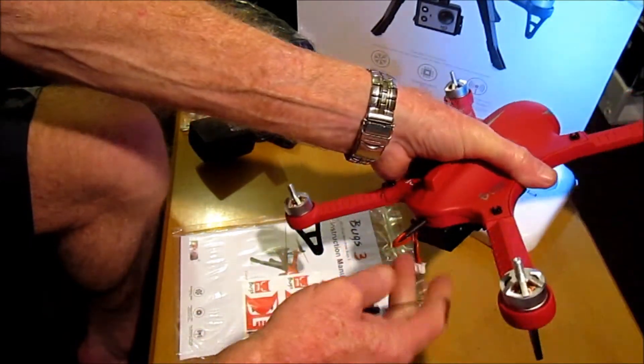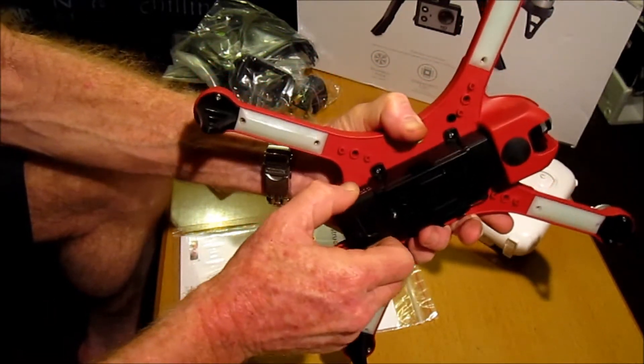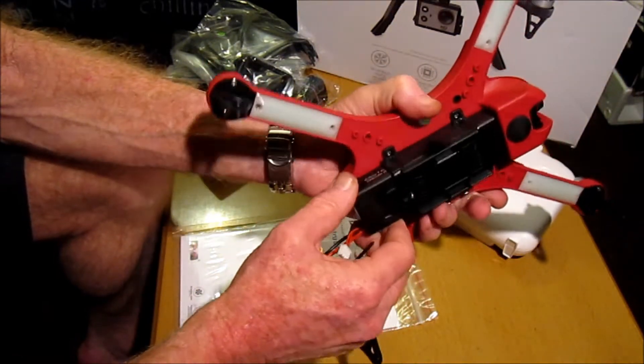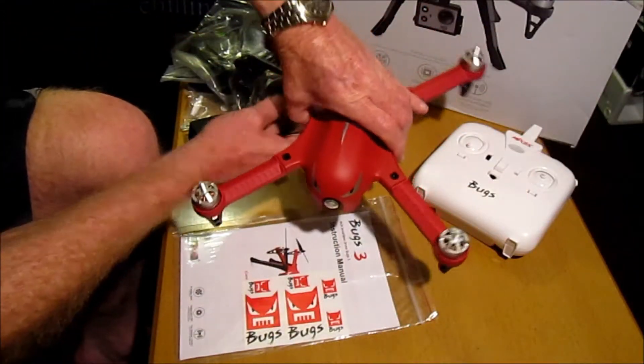I'll just unplug this for now. It fits in here quite firmly so it shouldn't have any problems coming loose. That's nice and good.